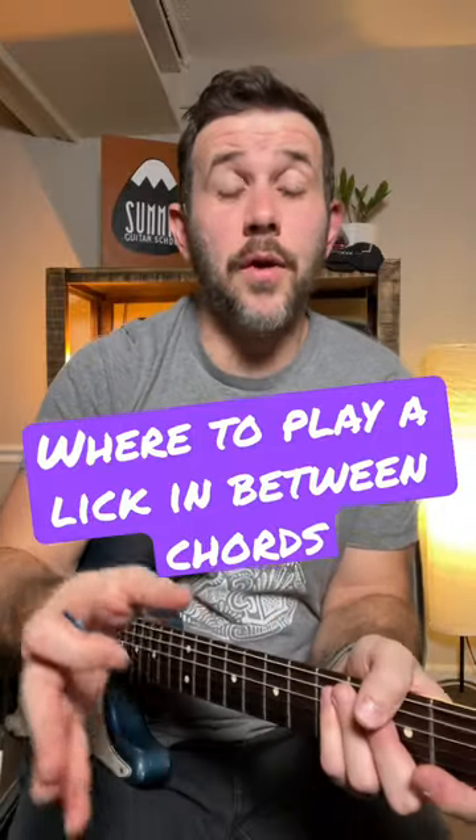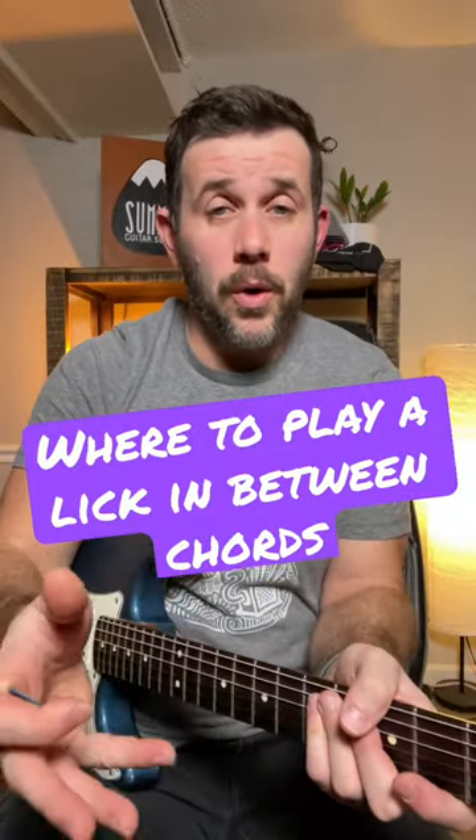A quick phrasing lesson on how to go from a chord progression or a chord into a lick and then back into the chord. This is something I haven't explained before, but you should check this out. So let's say the progression is E minor seventh into C add nine, a measure of each.